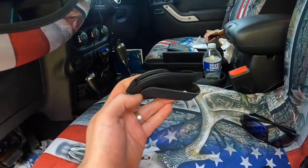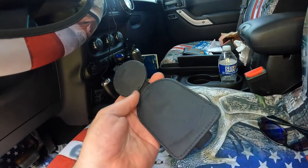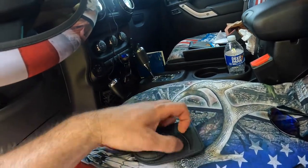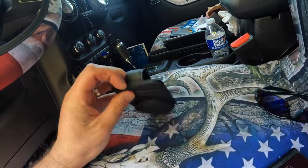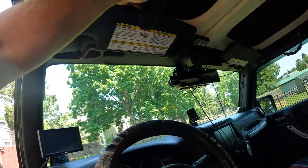This is the magnetic visor holder for your sunglasses. It looks like you can also slide a card in there — a credit card, license, or whatever. Basically it just slides over like this.